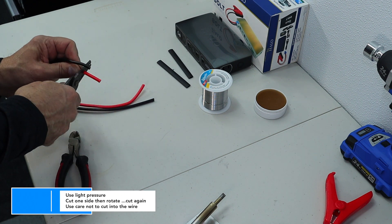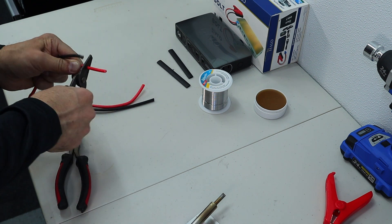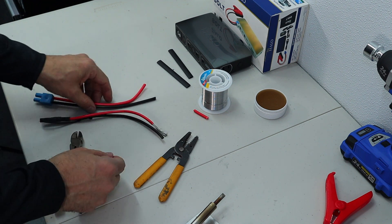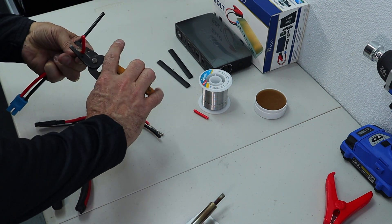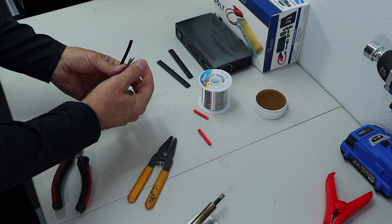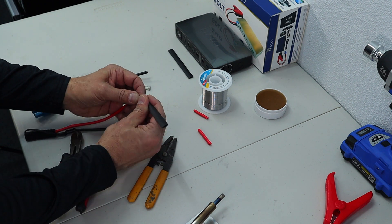Next step is to get rid of some of this insulation on the wire. Try not to cut any strands while removing the insulation. It's a substantial amount of wire, which is good on this side. Not sure what the quality of the wire is going to be that came with the jump starter — feels a little softer, maybe not as strong. It's just as thick, but the wires are more numerous and much thinner, easier to break. So I have to remember to get the heat shrink tubing in place before I do much more.